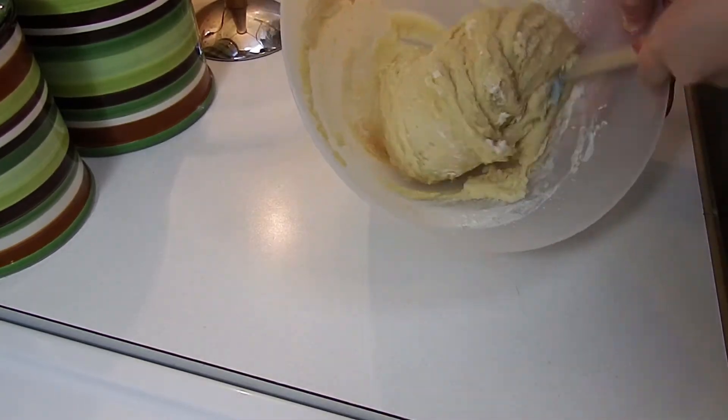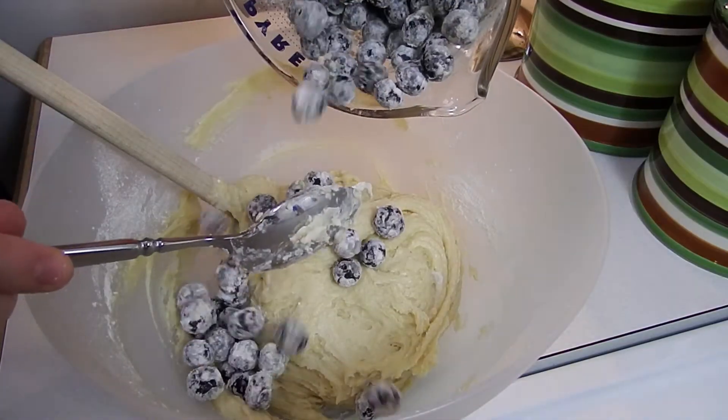Add our blueberries to our batter and now we're going to mix them all together.